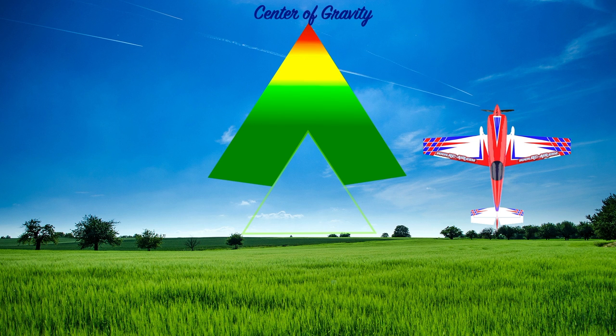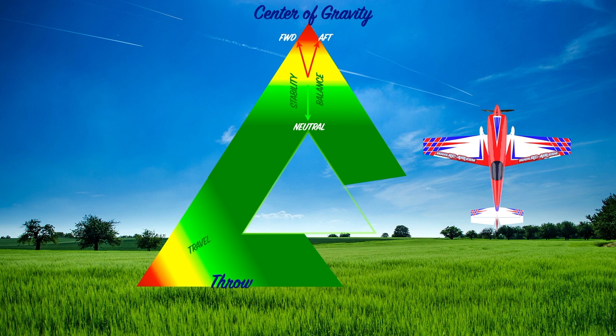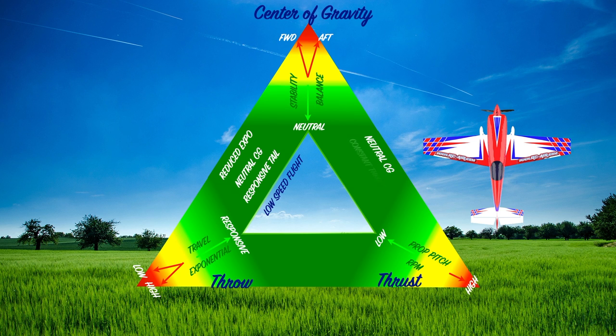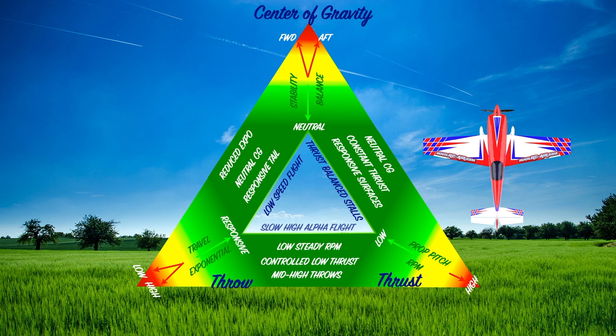For the balance triangle, this is the Goldilocks of planes. When it comes to stability, too far forward or too far back is not good — neutral is where you want to be. Not too much travel, not too much exponential — just enough to be responsive and work with the thrust. We want a constant, consistent amount of thrust using lower pitch and lower RPMs. A reduced expo and neutral CG give you a more sensitive, responsive tail, allowing you to fly slower. The combination of neutral CG, constant thrust, and responsive surfaces lets you fly off the prop rather than the wing for your 3D maneuvers. Mid to high throws, controlled low thrust, low steady RPMs, and that neutral CG give you the slow high-alpha flight. That's how we set up a plane for low and slow 3D.